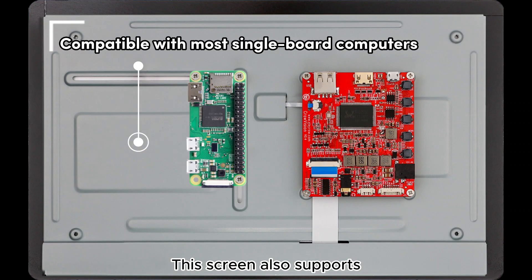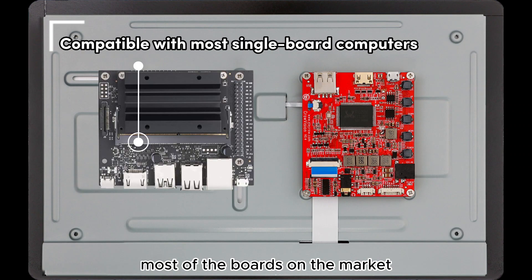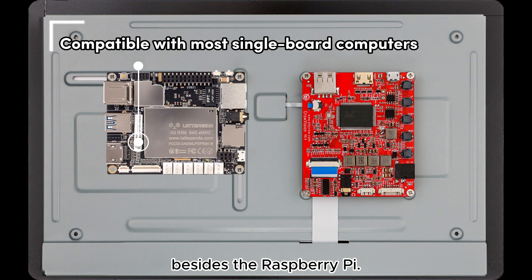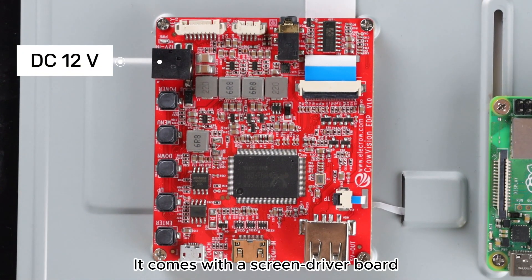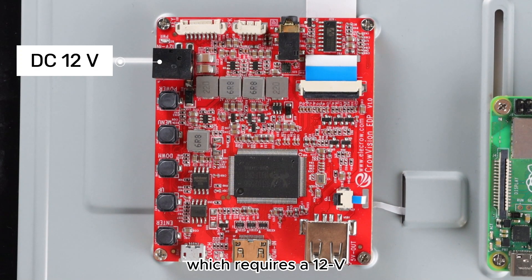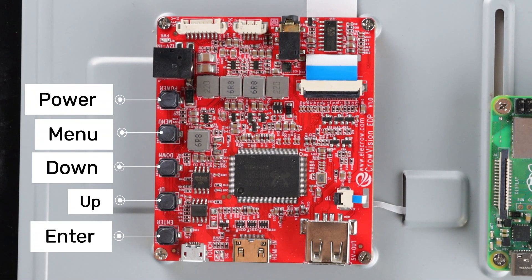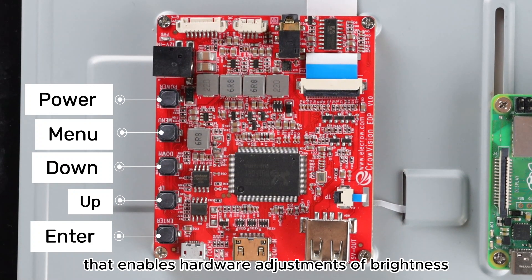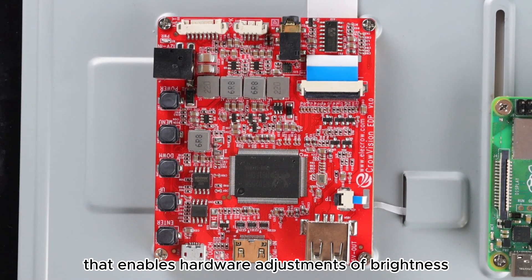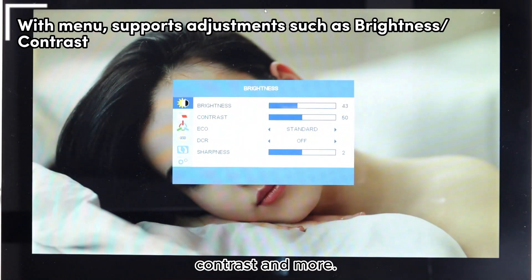This screen also supports most of the boards on the market besides the Raspberry Pi. It comes with a screen driver board which requires a 12V power supply and includes a manual function that enables hardware adjustments of brightness, contrast and more.